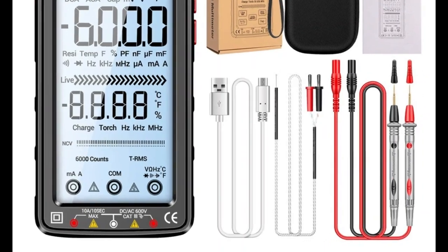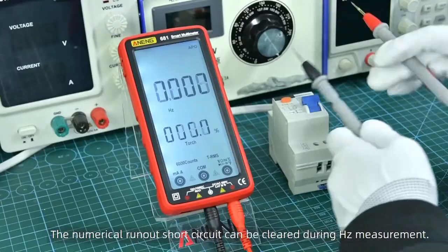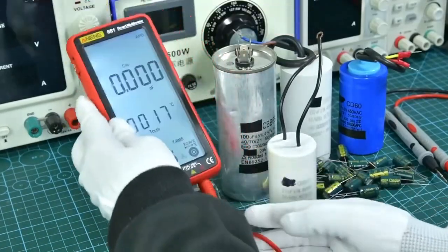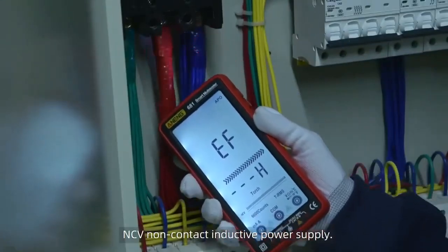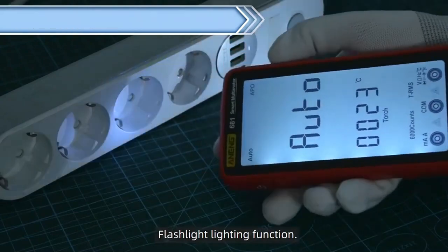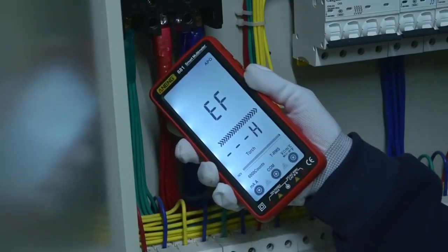Bright, clear LCD display — forget about hard-to-read displays. The Aneng 681 features a large, backlit LCD display that will show you the results of your measurements clearly and accurately. Non-Contact Voltage Tester: afraid of getting an electric shock? With the Non-Contact Voltage Test function, you can detect the presence of voltage simply by bringing the tip of the multimeter close to the wire.